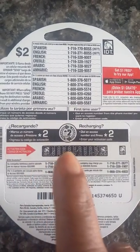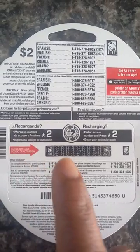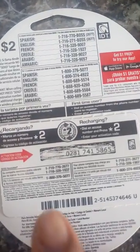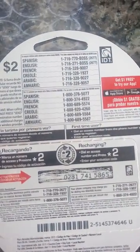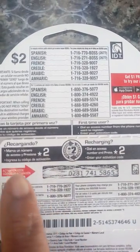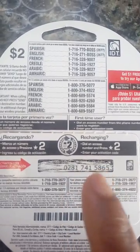Before you even call, I advise you to get your activation code ready — scratch it off. You can see here I already scratched this one. Just scratch it and get it ready, then call the number. Follow the instructions, and when the system asks you to put in your activation code, type it in on your phone.